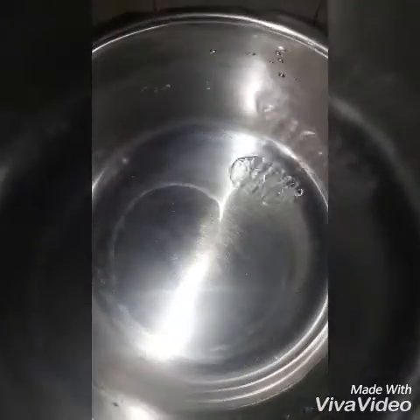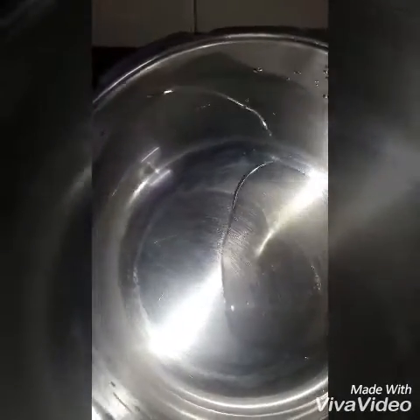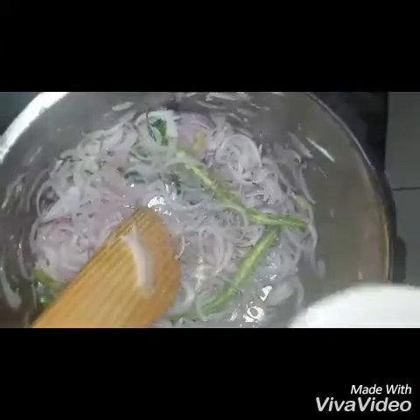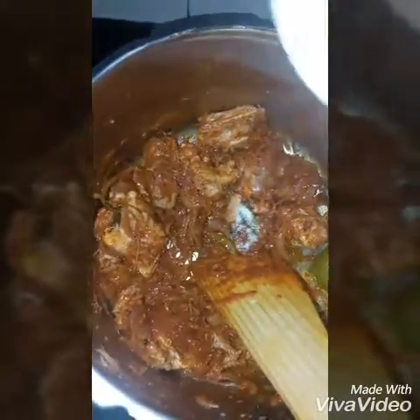Now we will cook it up. 1 tablespoon of vegetable in the bread. Add 100g of vinegar. For 3 minutes, we will mix the beef and mix it in a little bit.